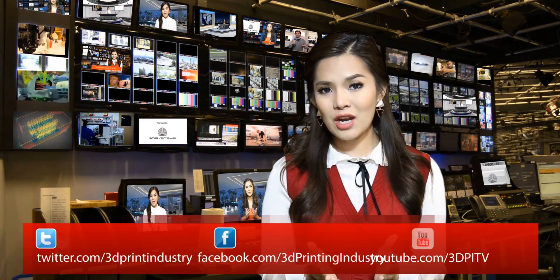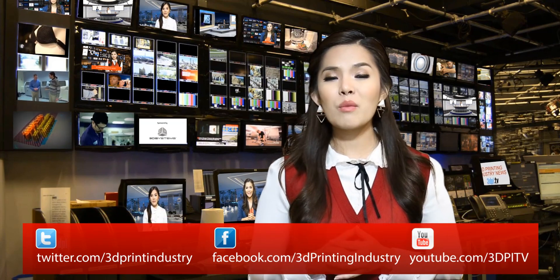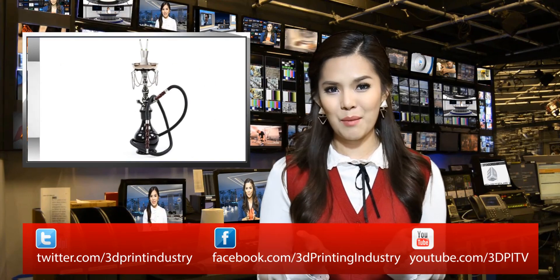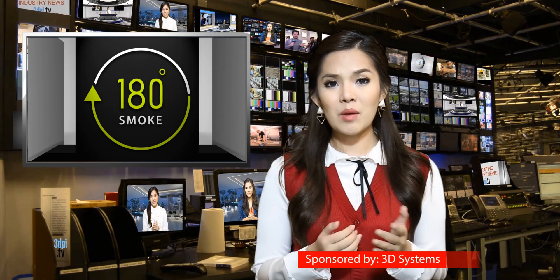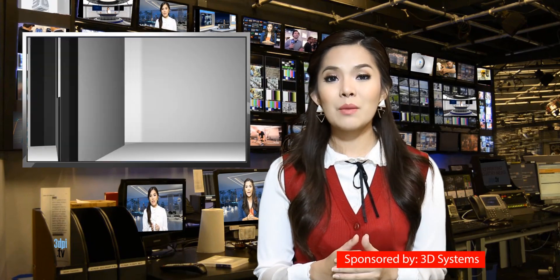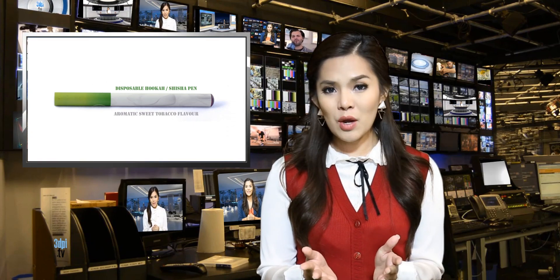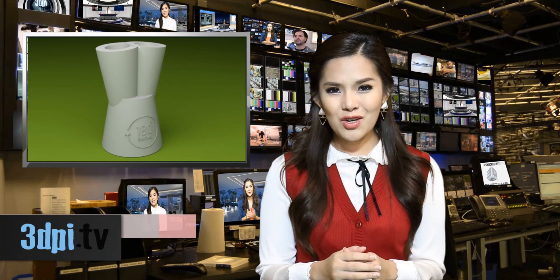The adapter invented by 180 Smoke allows them to still engage in this social practice, but without the combustion, tar, carbon monoxide, and thousands of other chemicals. The 3D printable adapter, available for download or through Shapeways, replaces the ceramic bowl that traditionally holds the shisha tobacco. In place of the tobacco, smokers can insert automatic e-cigarettes, including disposables, for a more innocuous experience.